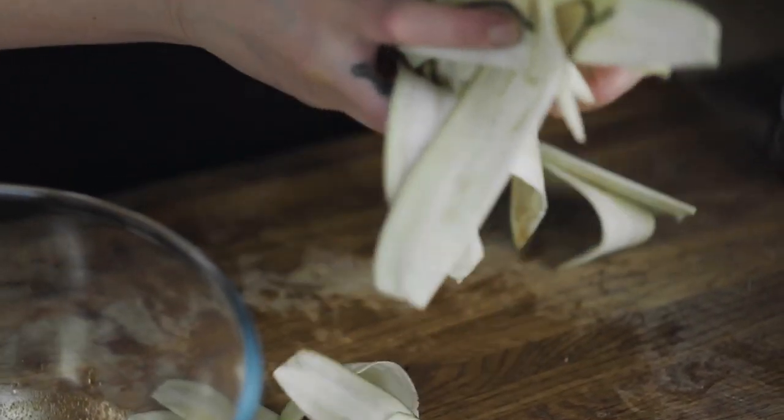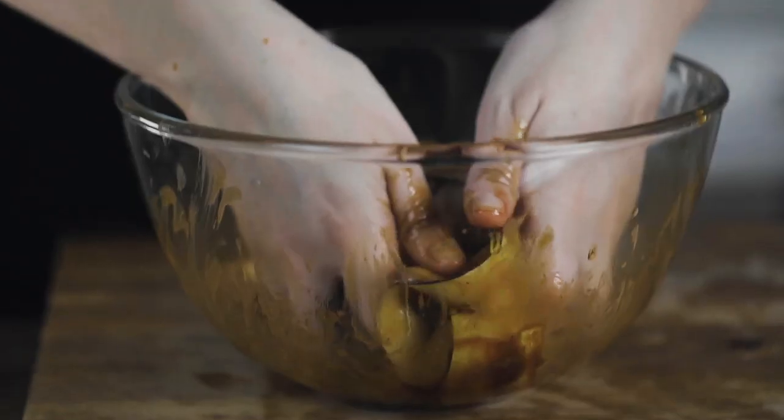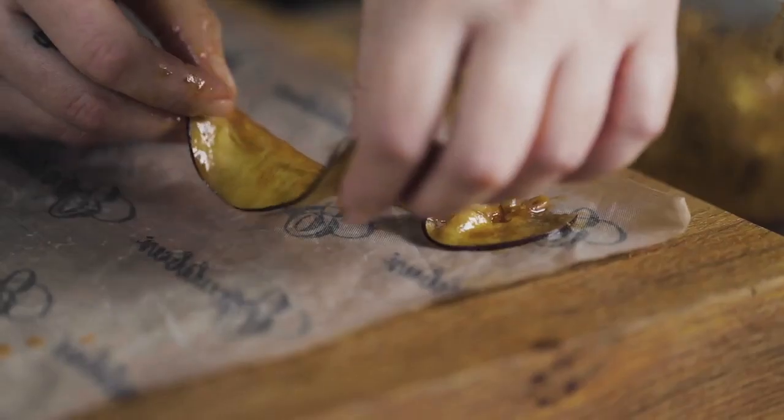Once you've got all your slices, transfer them over into the marinade and start mixing those up. Make sure you get them all completely covered. The salt and the tamari will soften up those strips beautifully so that we can start placing them on our nonstick dehydrator sheet.